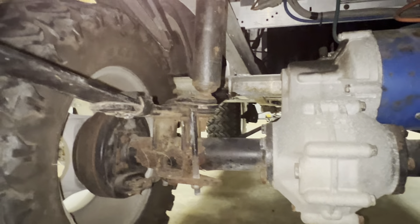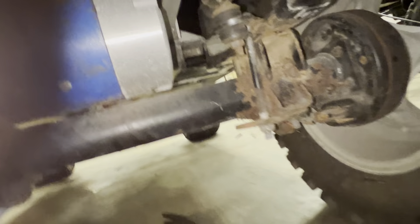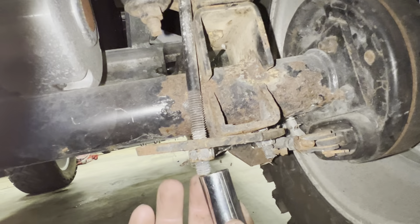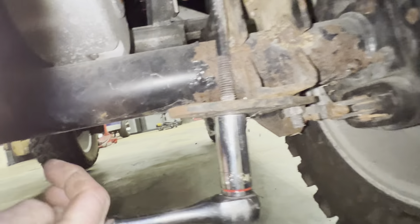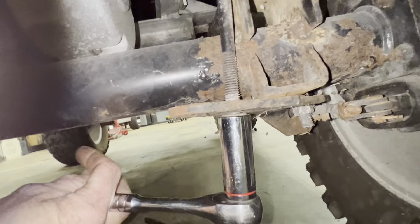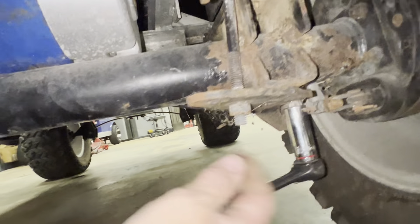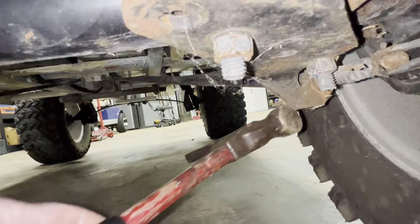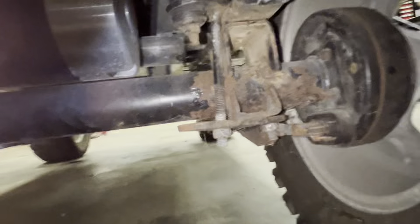This is a Club Car DS, and what we're going to do — what you want to do is take your U-bolts and loosen them up. What normally happens is the rear end, over time, gets loose and the rear end twists farther back, so it allows the brake cable to twist. You got to take the brake cable and tap it back forward.